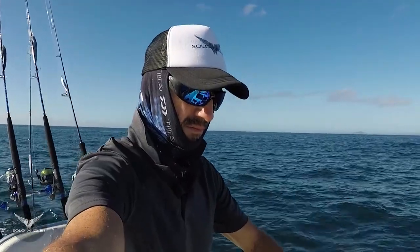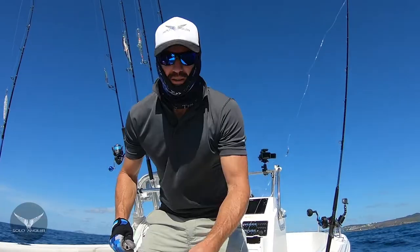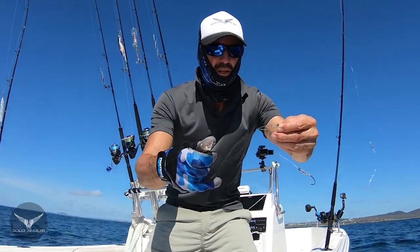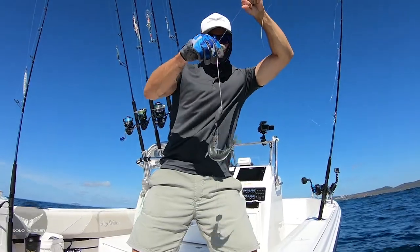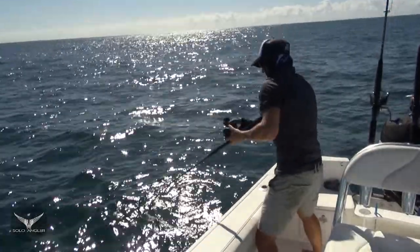It wasn't long before I found a patch of fish holding on the reefy bottom. To catch coral trout I'm using a pretty simple rig — a snood rig. That way the bait can swim nicely if there's any current, and you get a pretty good hookup rate with that setup.